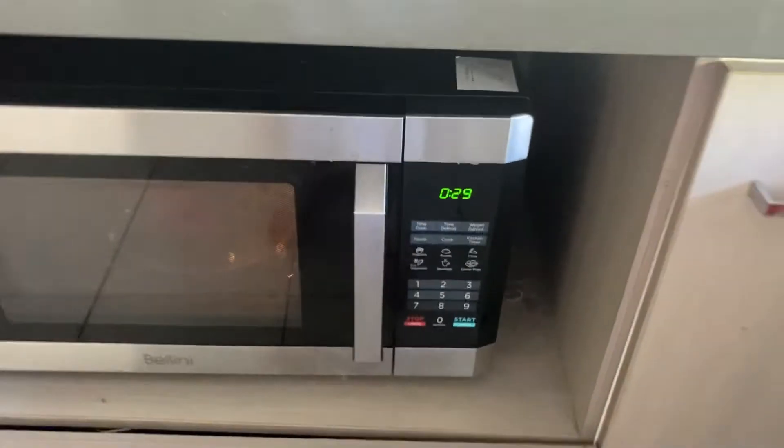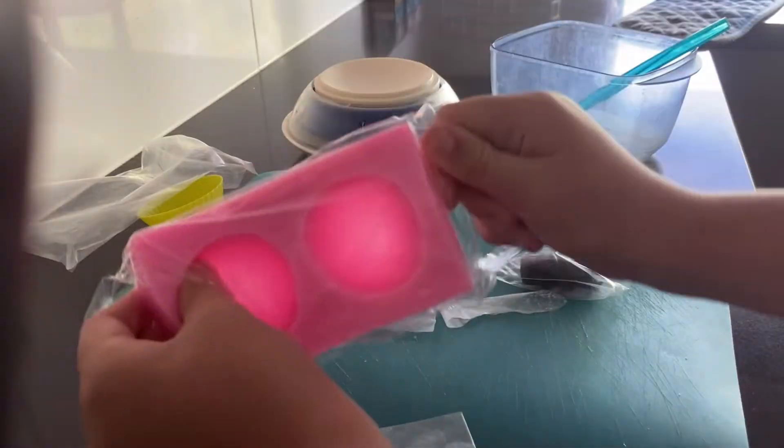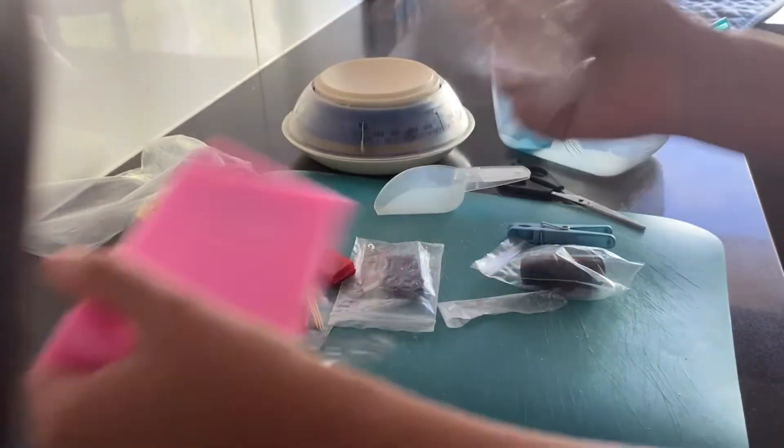Okay guys, so I just put the color wax into my microwave and melted it for about a minute, but it wouldn't melt in the cup so I decided to add it into the soy wax mixture and it ended up melting really well. Now I'm going to open up the mold and get it prepared for the mixture.